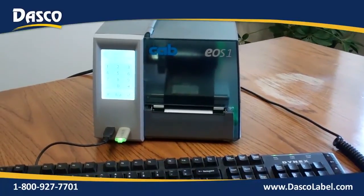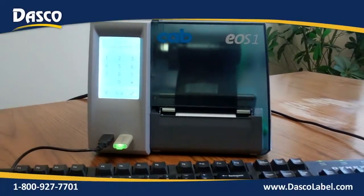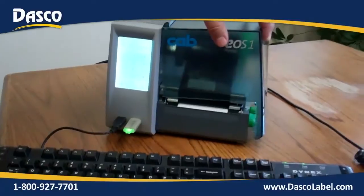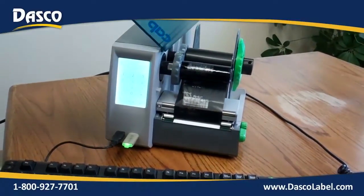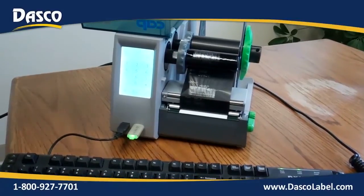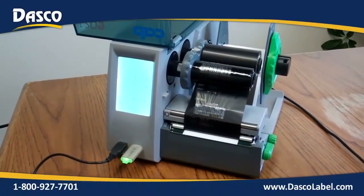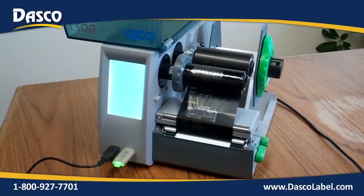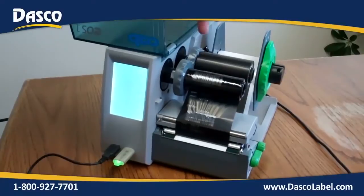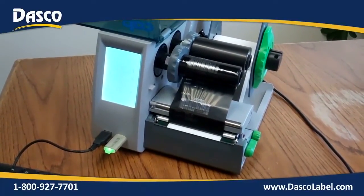This is the Cab EOS-1 desktop printer. It has a full touchscreen display. It operates in thermal direct or thermal transfer mode. It gives you a 4-inch print width. You can have a 5-inch outside diameter supply roll that can sit on the spindle, or you can mount an external mount to have a larger roll. The ribbon is a standard-size ribbon up to 984-foot length.